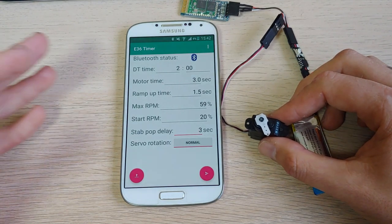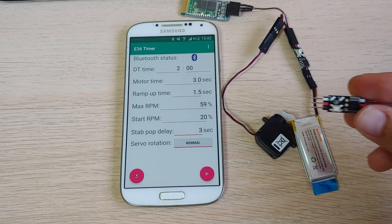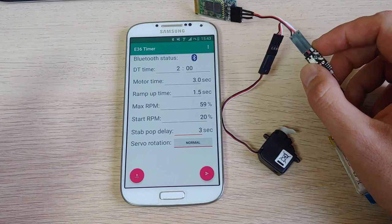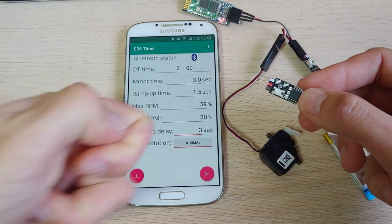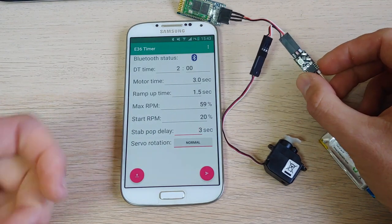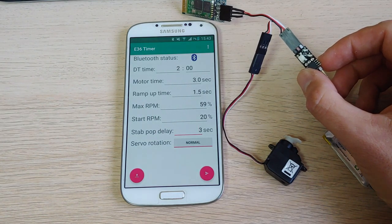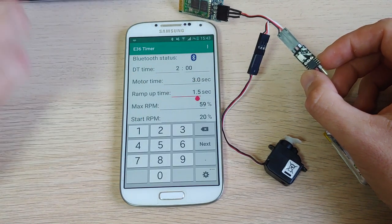Besides the easier programming, I added two new features that were not in the old timer. First, ramp up time. When you use this timer, you first need to long-press the button to start the engine, but you cannot throw it immediately because of the ramp up time safety feature. On the old timer it was hard-coded to one and a half seconds — meaning after the motor starts, you must wait at least 1.5 seconds before you throw. I made it for safety reasons: if you accidentally press the button and the motor starts, your automatic reaction might be to throw it away, and then the motor will stop immediately to not injure anyone. But other friends told me they don't want to wait so long and prefer, for example, half a second. So I made it configurable.